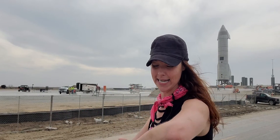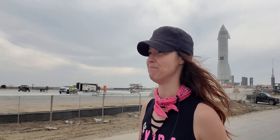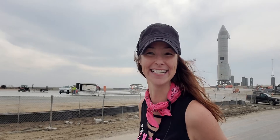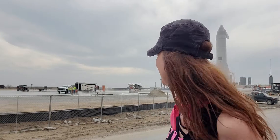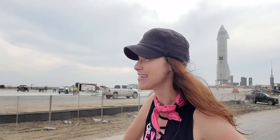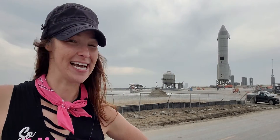Today's date is February 26, 2021. The time right now is 1550 — for my friends overseas — which is 3:50 PM Central Standard Time here in Boca Chica, Texas.